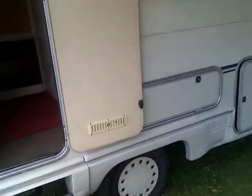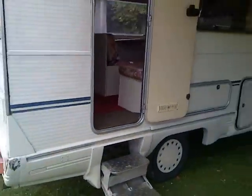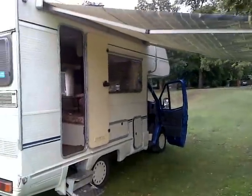I'll show you — it's got an electric step here, and it's also got an awning, as you can see.